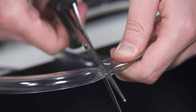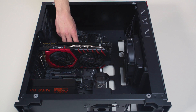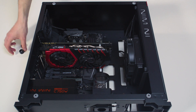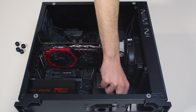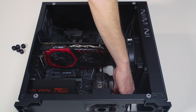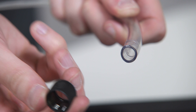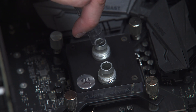In order to install the tubing onto the compression fittings, you will have to remove the fitting rings by screwing them in a counterclockwise direction. Slide the fitting ring along the tube with the threaded side facing the fitting barb. Install the tube on the fitting barb.